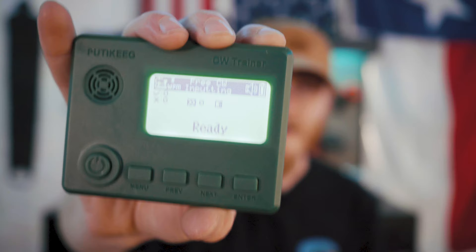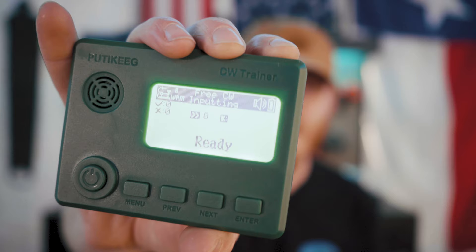Overall the build quality of this Pudikeeg Morse code trainer is actually pretty good. I'd certainly be careful not to drop it because it doesn't feel very rugged, but at the same time it doesn't feel like it's just going to fall apart either. I really do like that it has multiple modes built in to help you learn to send and receive Morse code. With its super compact size, you can easily pack it in a backpack or suitcase and take it on the go — though keep in mind you'll still need to bring a keyer if you don't want to just use the enter key. The battery life also seems pretty decent; I've studied multiple hours without ever having to plug it in or drain the battery completely.